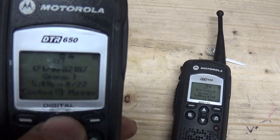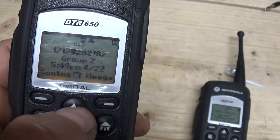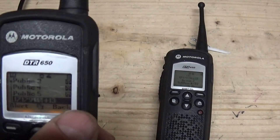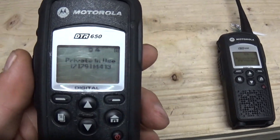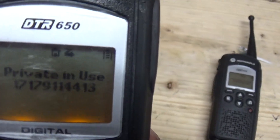What makes them secure though is when you use the private groups, like what I have set up here — group 1 and group 2. You can go into contacts and scroll down. This is the 413 radio right here. I'm talking to that radio directly when I do that, and no one else is going to hear that. So that's really cool.